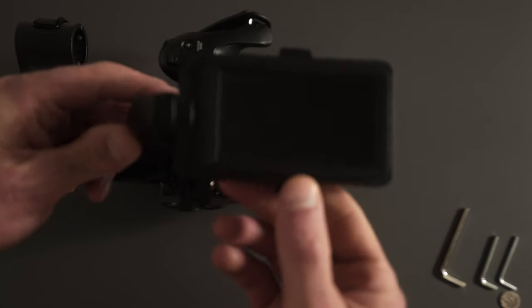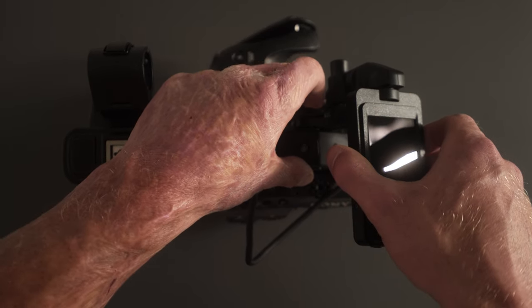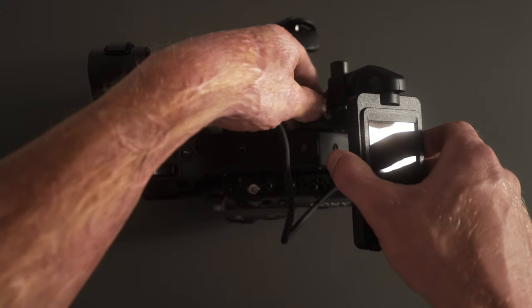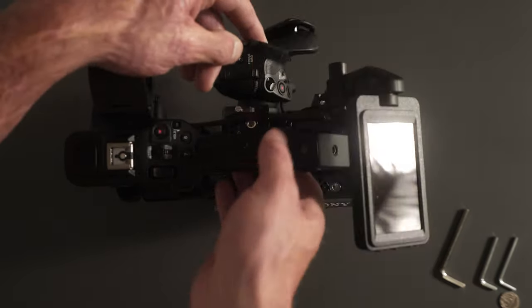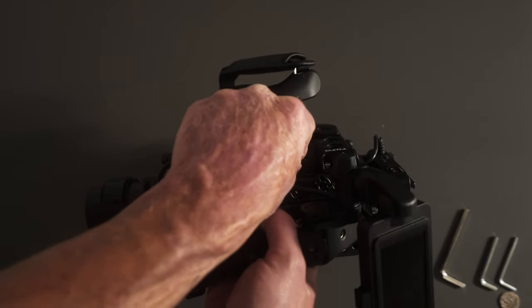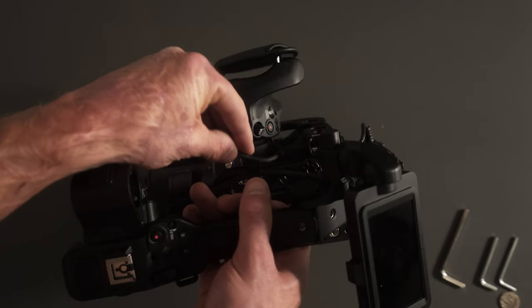We have the monitor mount that actually comes with the camera, but Sony left loads of mounting options. I'm going to have my own monitor, so I'll just screw it onto the back there, run the cable — you can see it down there — and it just clips in.